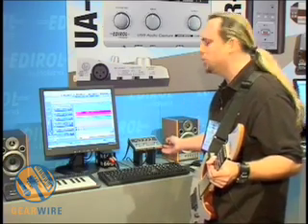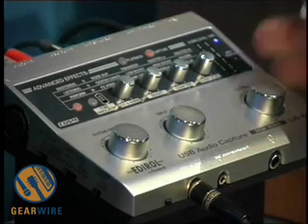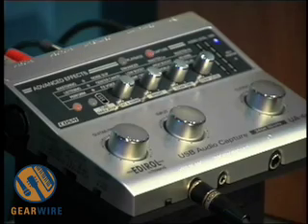This thing is 24-bit, 96K resolution. It has XLR in, phantom power. It has 14 on-board effects, including Guitar Cosm.